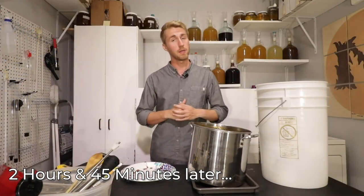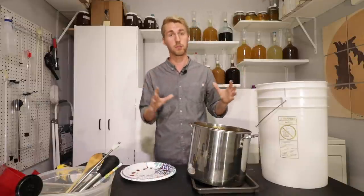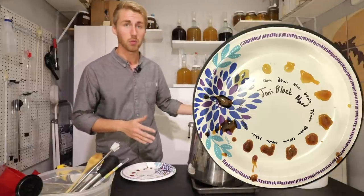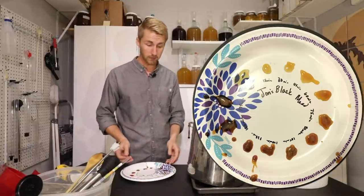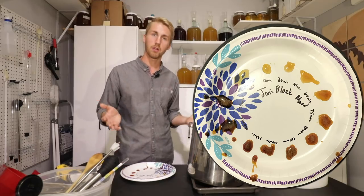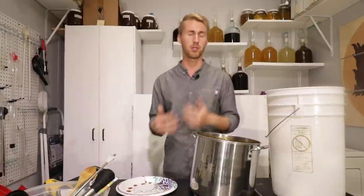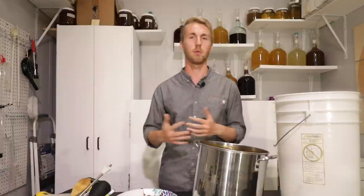Two hours and 45 minutes later, we have finished bocheting our honey. You can see on the color wheel that it started off as a pretty normal honey color, but by the end of it it is pretty dark — it's almost black. Could I have gone further and gone pitch black? Yeah, but at some point you start to caramelize every sugar of the honey, therefore making it not fermentable, and I don't want to go too far with it.